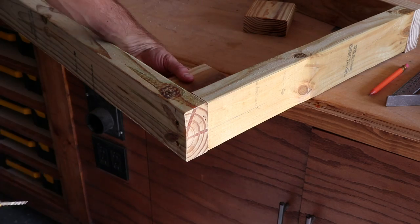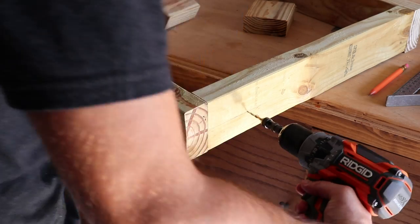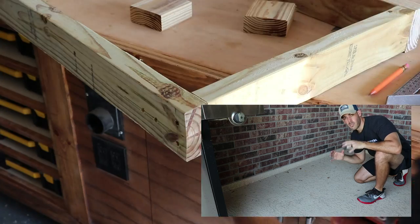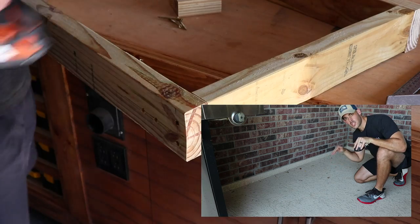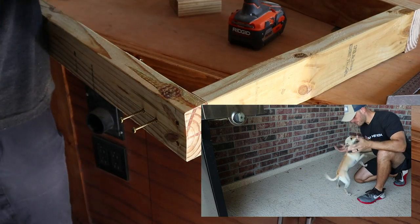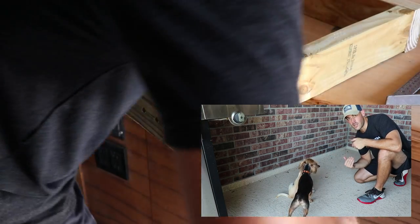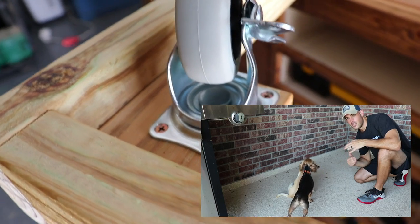These are the blocks on which I'll mount the casters. The blocks are actually one inch higher on one side than the other. Why? Most outdoor surfaces slope away from the house for drainage. The slope here is about a one-inch difference, and that's enough to notice, so I'm building that into the design.